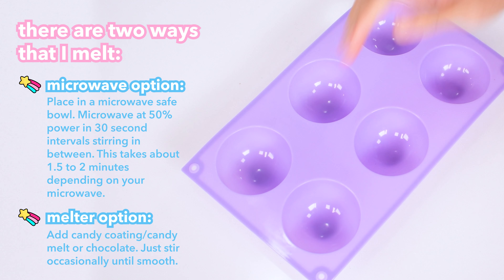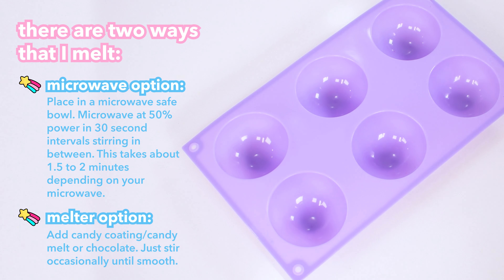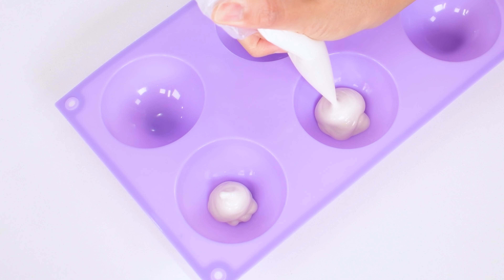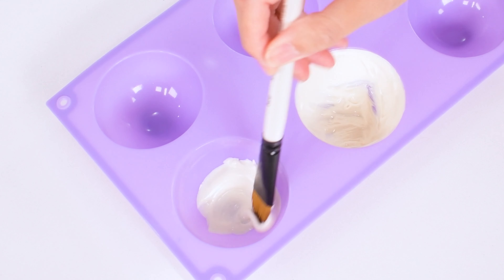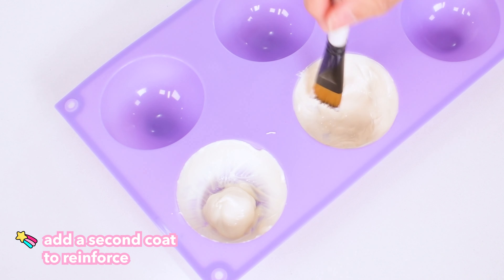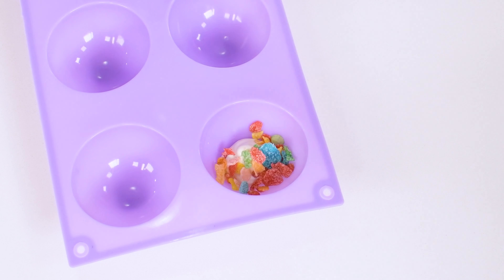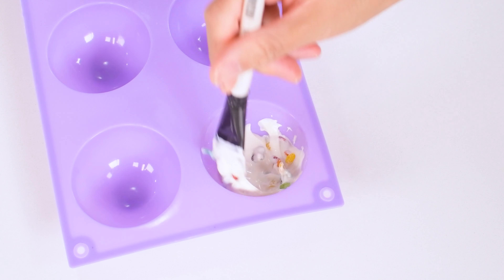Here's my half-sphere mold. No need to grease or oil it because it's silicone — I'll link where I got these below. Add about a tablespoon of melted chocolate and use a brush or spoon to pull the melt up the sides. A second option that I thought was fun is to add cereal to the melt; you can still use a brush or spoon to pull the melt up the sides.